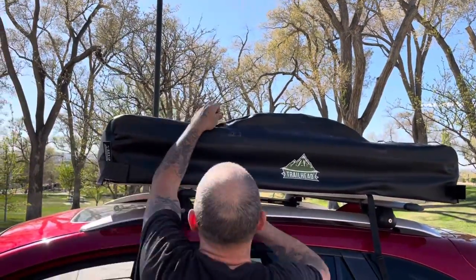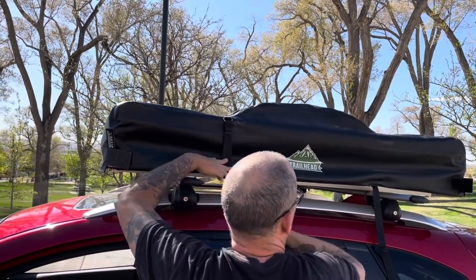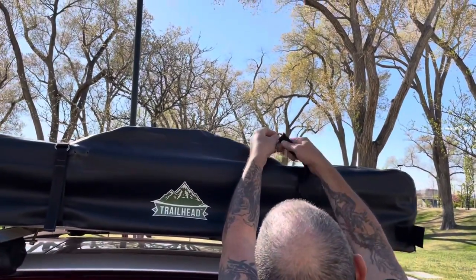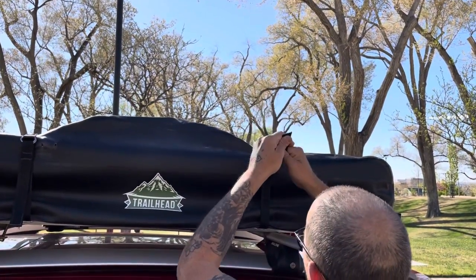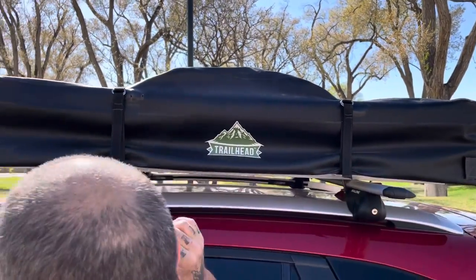So you grab your travel strap and reach it. If not, you step on the door jamb. Make sure it's nice and tight, and make sure all your corners are down and strapped.